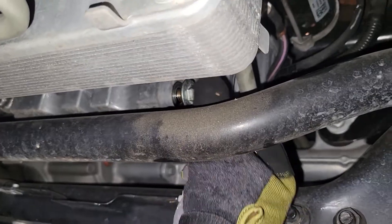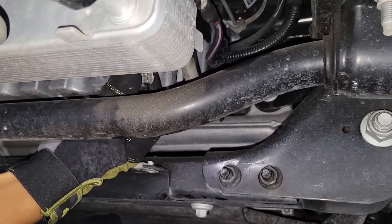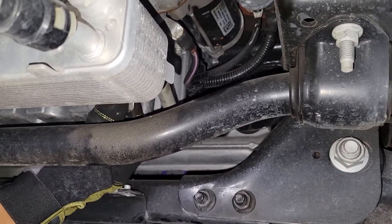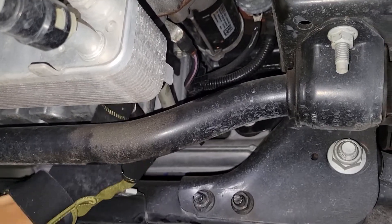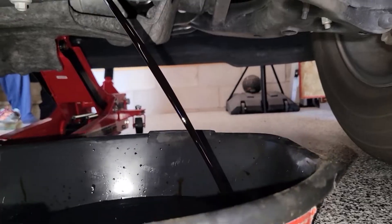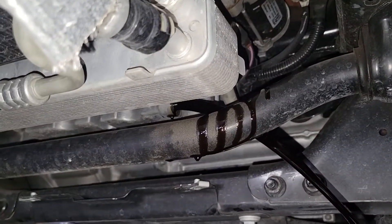The drain plug is right there where I'm pointing — easy to get to, very good access. I use the socket and socket wrench, 15mm, to loosen the bolt. When it's loose, I don't take it all the way out yet. I use my hand to finish the rest — put some gloves on so I don't burn myself. I put the catch can in place to catch the arc of the oil as it spills out. I slowly loosen until it's ready to drain. Total drain time is about three to five minutes if the engine is already pre-warmed.